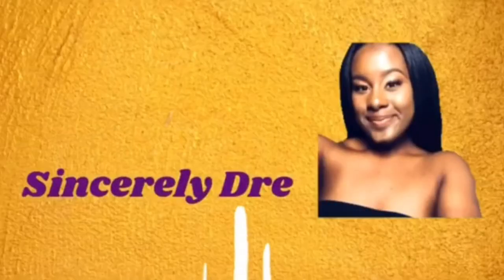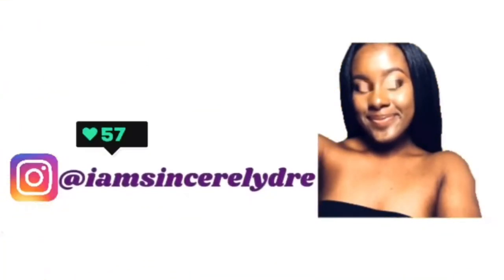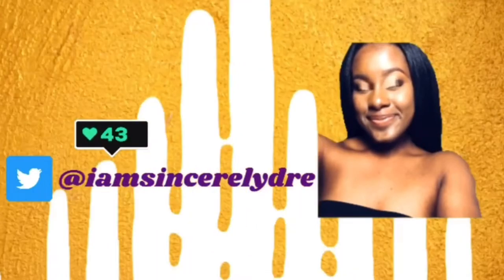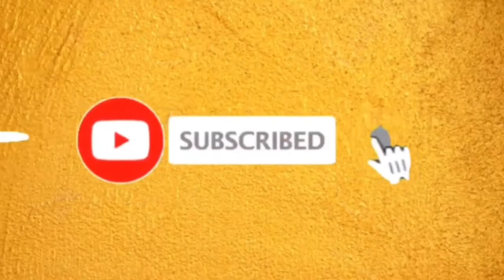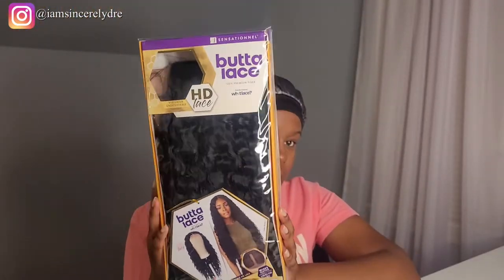Hey everybody, it is your girl Sincerely Dre and I'm back today with another video. As you can see inside out below, you already know what's popping — we are about to try another wig. You already know the drill; I love my butter lace unit, so we are back today with another sensational butter lace wig. Today we have butter lace three, a long wavy top unit. This video is not sponsored — your girl paid for this with her hard-earned college coins. Let's go ahead and take this bonnet off, put a wig cap on, and get to it.